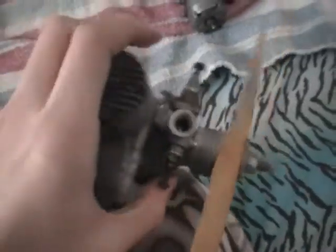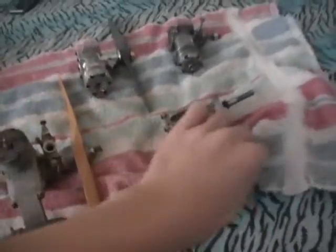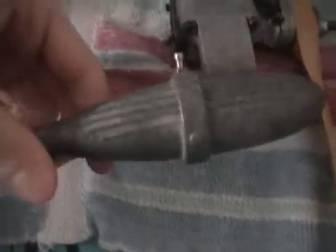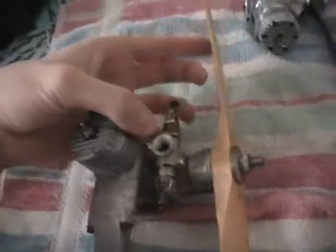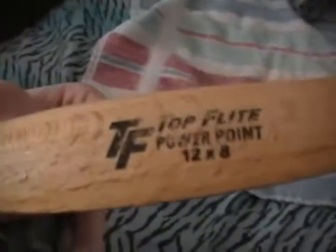Then I got this engine — it's another Fox 40 RC engine, but on this one the throttle control actually works and it has everything ready to go. The compression is very, very good on this one — pretty tight, which is a sign that it's not worn out. It looks a bit corroded and rusty, but they're still good engines. It came in the box with a 12-8 prop, which I think is a huge prop for this engine.